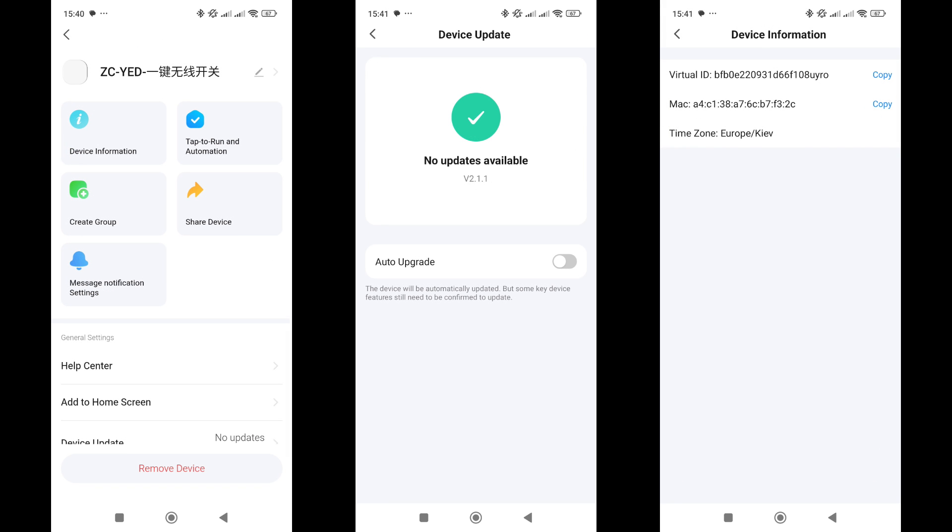The General Settings menu includes standard options: adding a shortcut to the home screen, device information, firmware version check, and removal from the system.